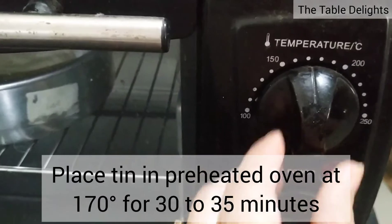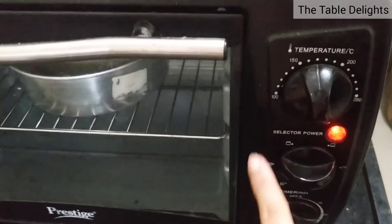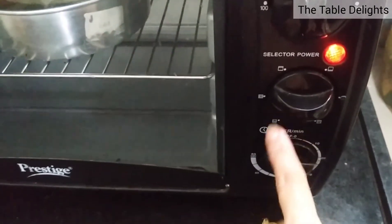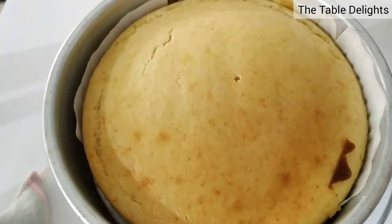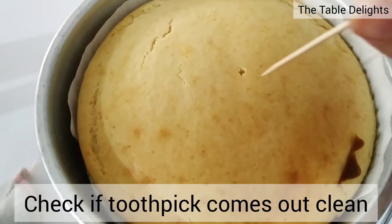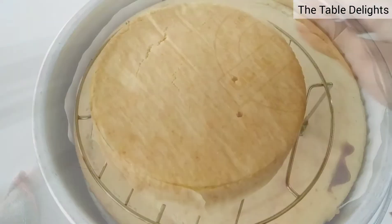I will set the temperature here, select both rods, and I am keeping it for 30 to 35 minutes. After 30 minutes, I pricked with a toothpick and checked, but the toothpick wasn't clean, so I kept it for 5 more minutes.